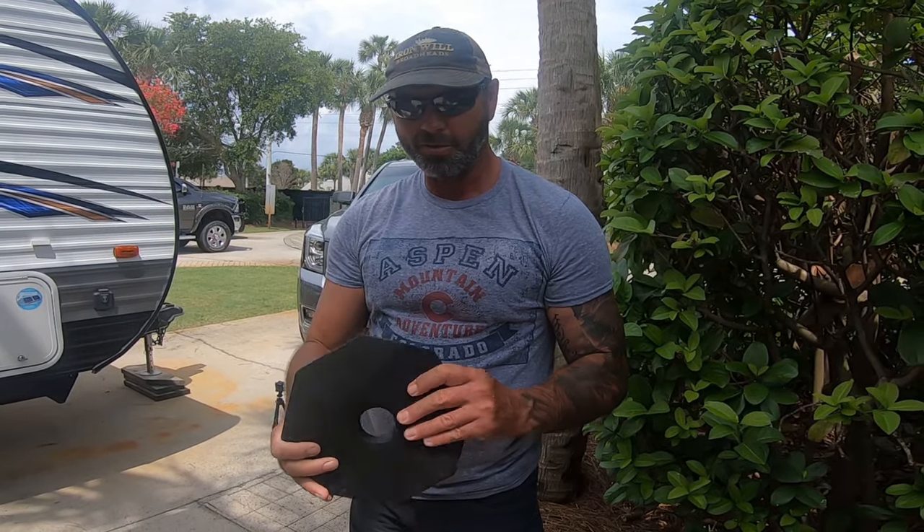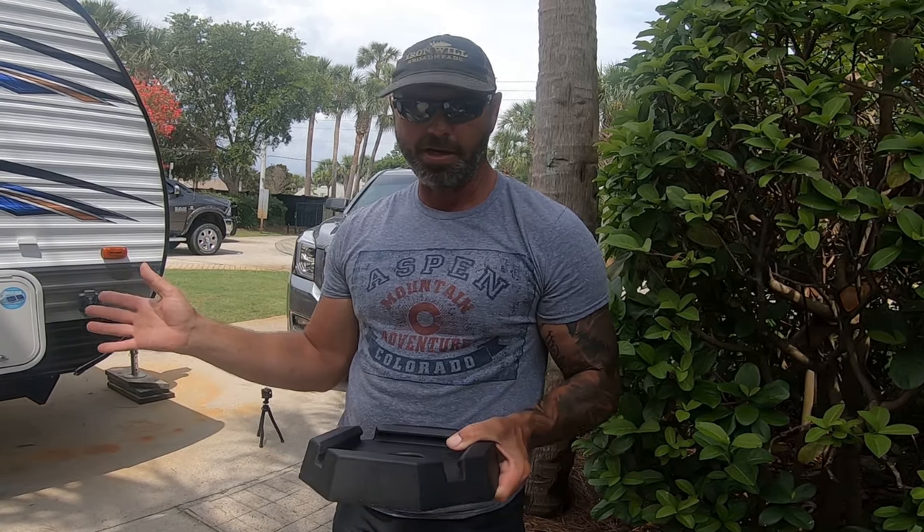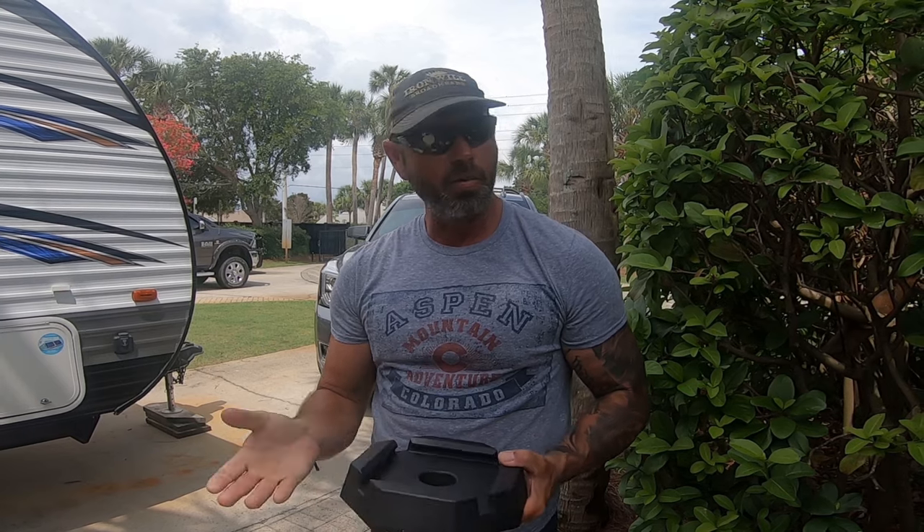Snap Pad has sent us these Snap Pads to try out and see what our thoughts are on them. First off, they are made from recycled rubber tires — very durable. They're designed to increase the footprint of your landing gear so that in soft conditions such as mud, grass, or gravel, it'll displace the weight to give you better stability. These are designed to stay on the landing gear when they come up, and they've been tested to about 50 times the weight of gravity to ensure they will not come off — which is very good when you're from Alabama, because our roads will rattle your teeth out. We'll see how easy they are to install and give you our opinions on them.